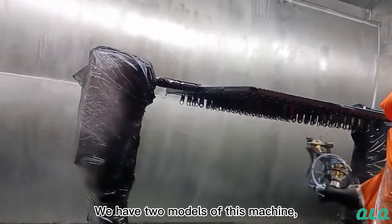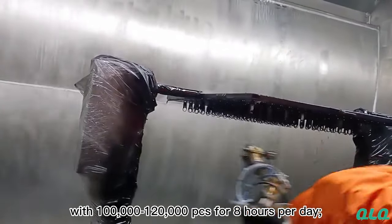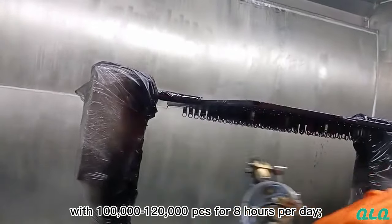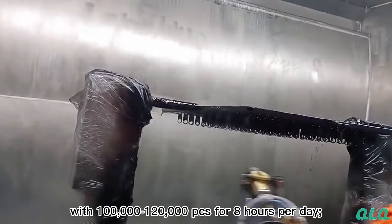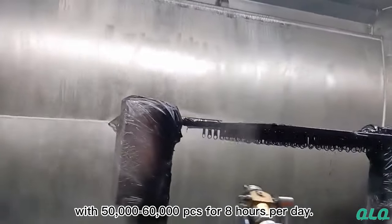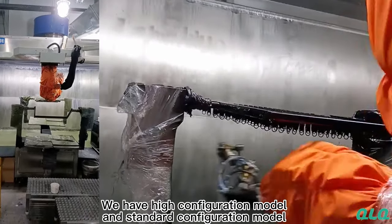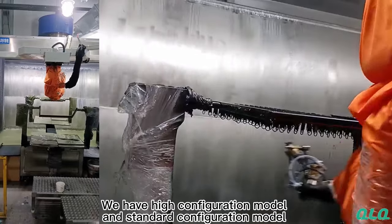We have two models of this machine. One has two hangers, with 100,000 to 120,000 pieces for 8 hours per day. The other has one hanger, with 50,000 to 60,000 pieces for 8 hours per day. We have a high configuration model and a standard configuration model.